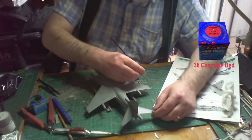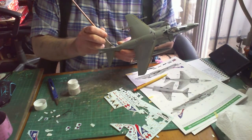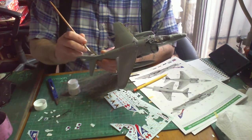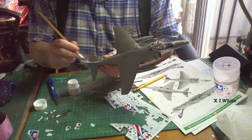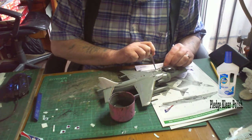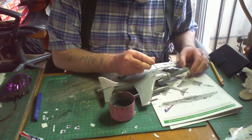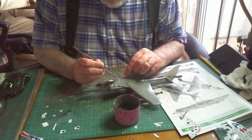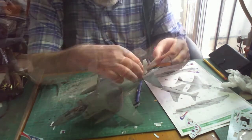I started putting on the decals, but I'd forgotten to paint the tail fins white. So I stopped, waited for everything to dry, then painted them with Tamiya X2 white. Once everything was dry, I put on another coat of clear and went back to decalling — there are quite a few bits of decal to put on. After that, another coat of clear to seal them in, then a little bit of weathering using Tamiya pigments, just a light weathering. This brings the build to a close.